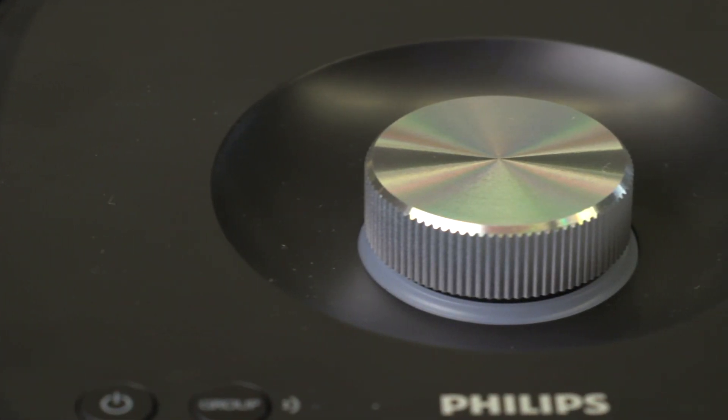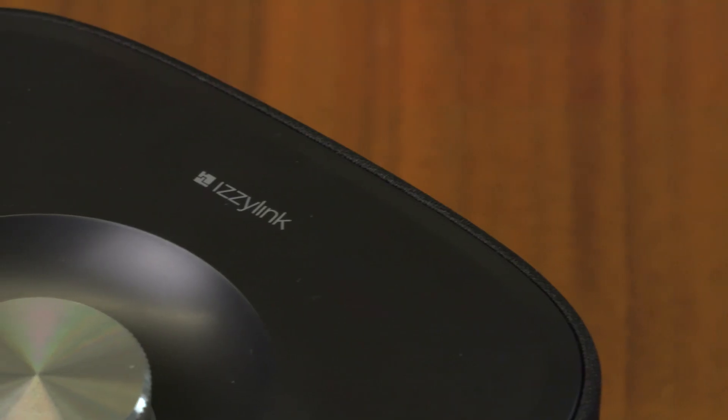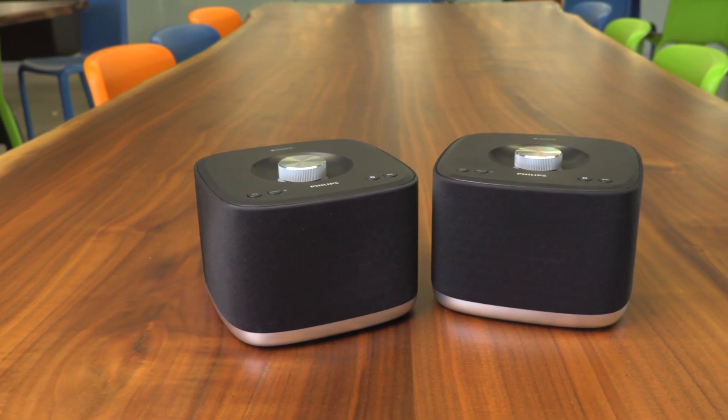At $130, the Izzy BM5 is a pretty cool new format to spread sound throughout the house, adding another way to play the multi-room audio game. You can find the speaker exclusively at Best Buy starting today.